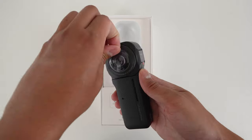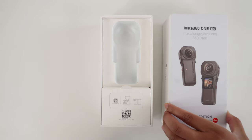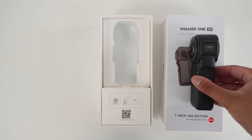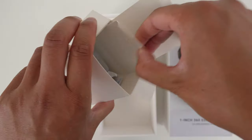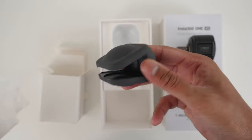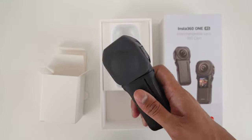Remove all the plastic from the camera body. Put the camera temporarily down sideways on the box lid — this will prevent your lenses from getting scratched on a hard surface. Grab the lens cover from the white box, put it over your lenses and now they are protected.